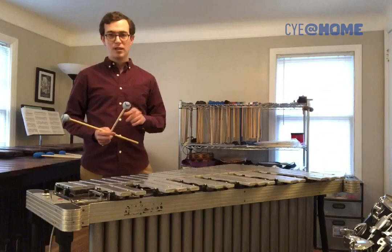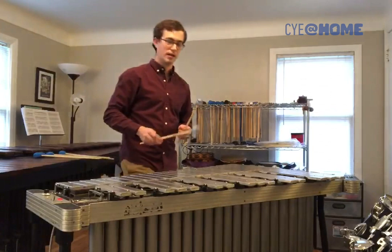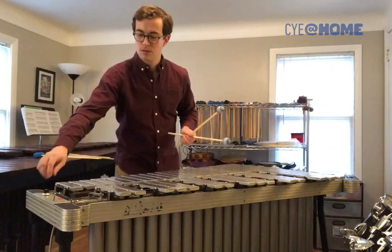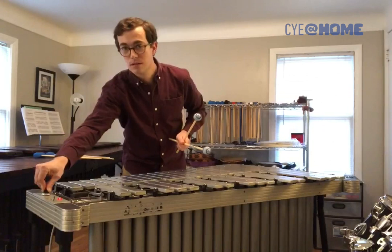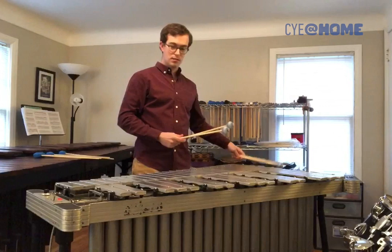The other really cool trick about the vibraphone — and the reason that it has its name — is this motor, which controls fans in the resonators, giving it a vibrating effect. With this dial, I can even control the speed. Pretty cool.